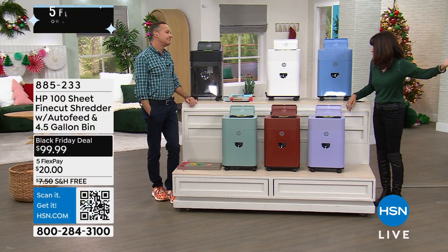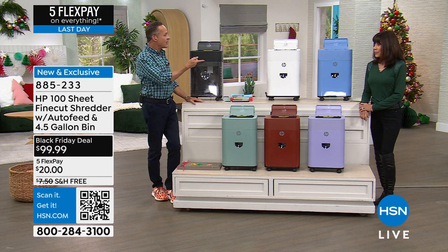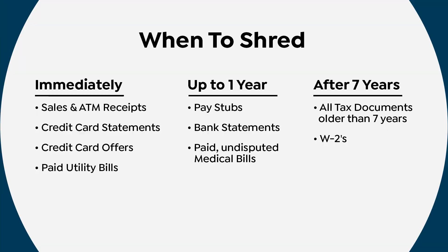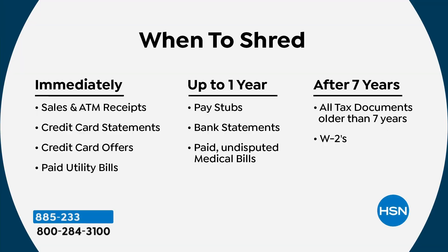Regarding how long to keep tax documents - we have recommendations. Shred immediately: sales and ATM receipts, credit card statements, credit card offers, paid utility bills. After up to a year: pay stubs, bank statements, paid undisputed medical bills. After seven years: shred everything - tax documents, W-2s, K-1s, 1099s, dividend and interest income. If you've had it for seven years, get rid of it.